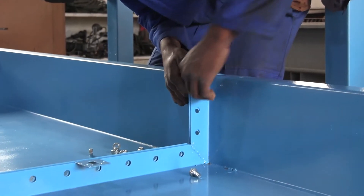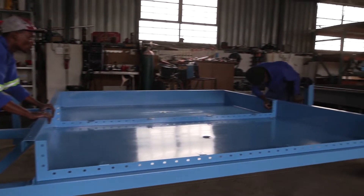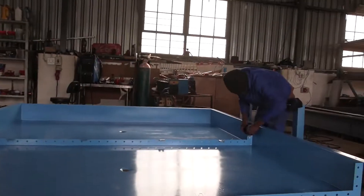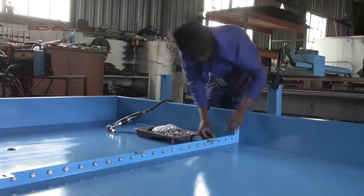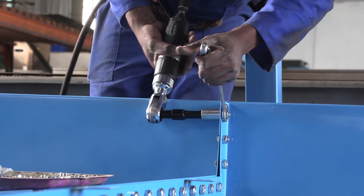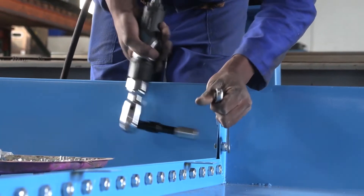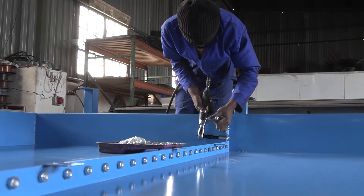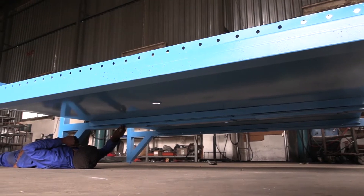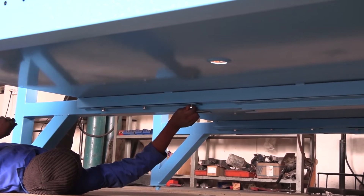Hand tighten at first and keep tugging and pushing the units into place until the holes line up. When the entire length is done you can tighten them all. Now you need to tighten the support brackets underneath and secure the two main bodies together.